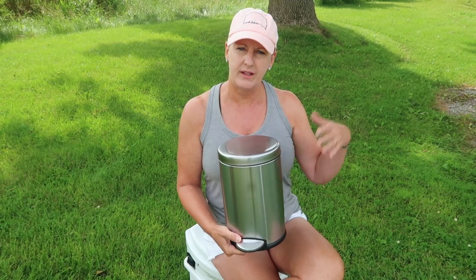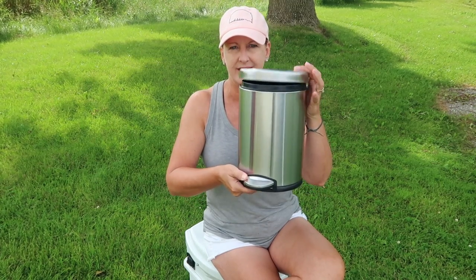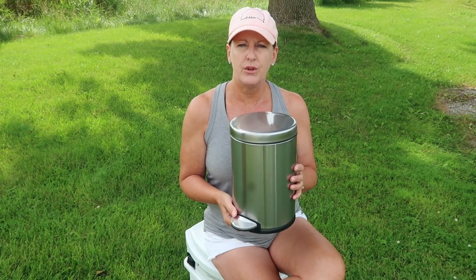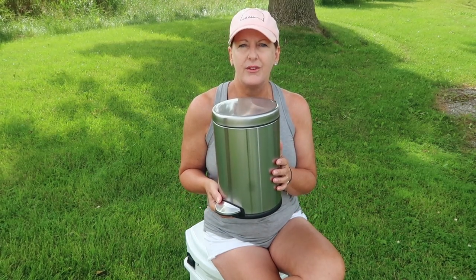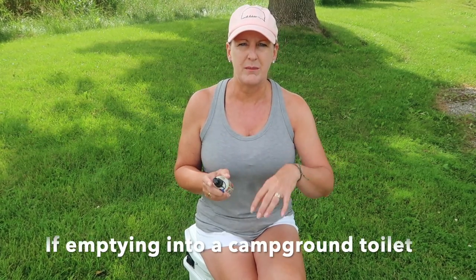Brian mentioned that we refrain from putting toilet paper into the vault to help extend its life. We use a trash can like this — it has a lid and a little step at the bottom. We keep all of our toilet paper in here. There's no odor, nothing to see, and we dump it probably every other day. A little trick we found for emptying the urine bottle: it can be quite pungent, so we use a little bottle of potpourri — spritz that into the toilet before dumping the urine in, and it definitely cuts down on some of that pungent smell.